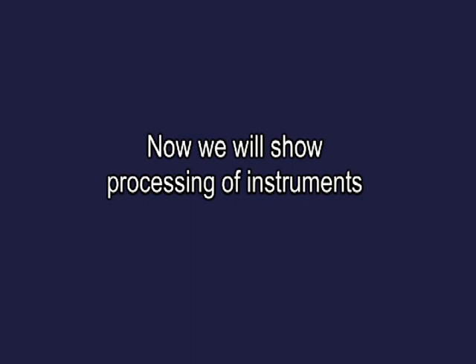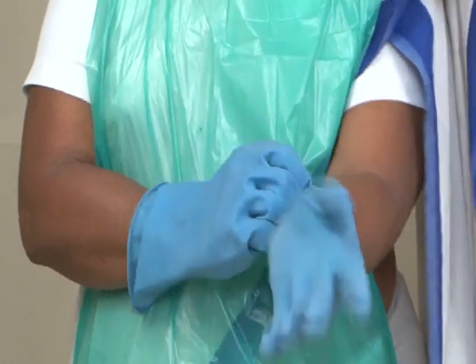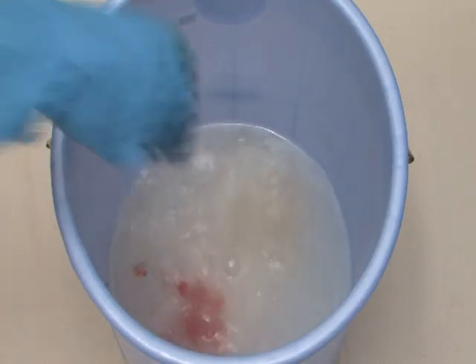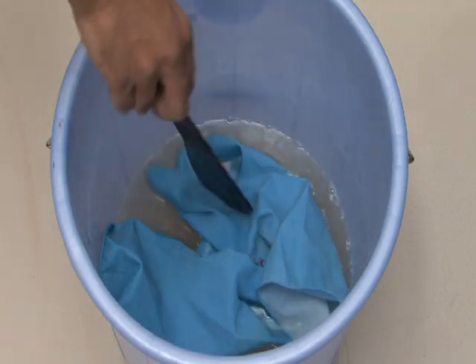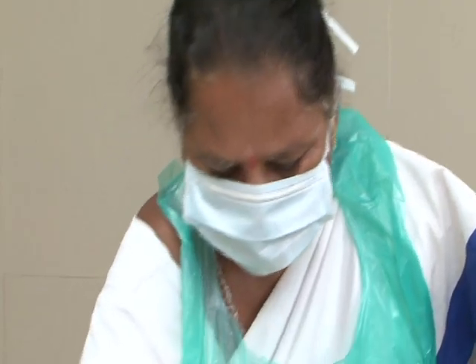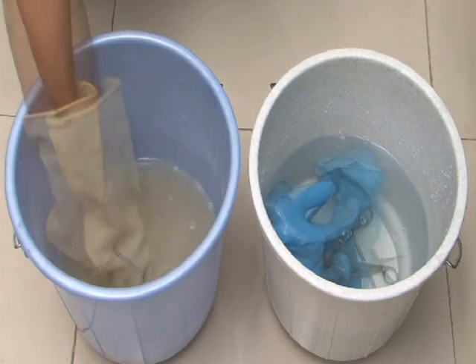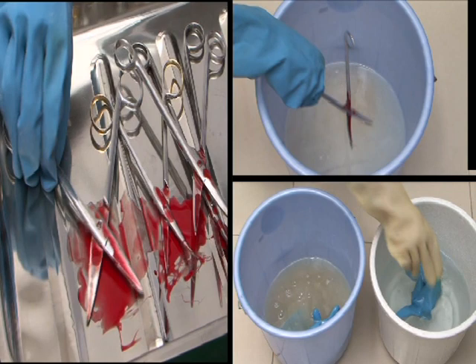Now we will show processing of instruments. Labour room cleaning staff puts the used instruments in the freshly prepared 0.5% chlorine solution, then removes the gloves and puts them in the same chlorine solution, keeping them for 10 minutes. The cleaning staff then picks up the soaked instruments from the chlorine solution tub and puts them in another container filled with water.